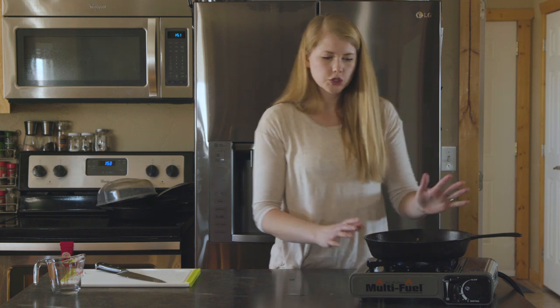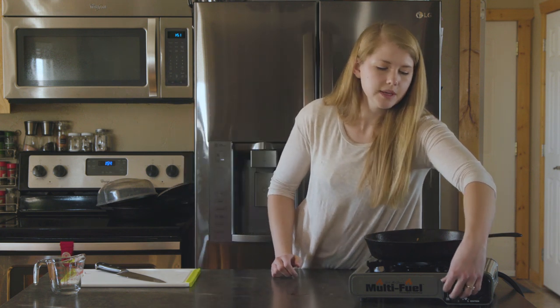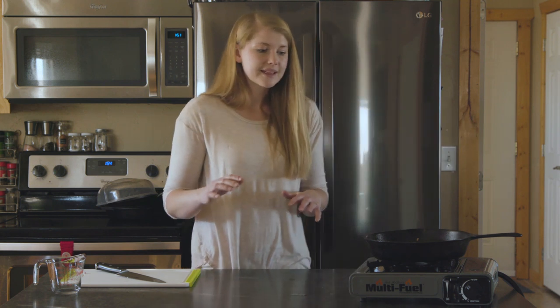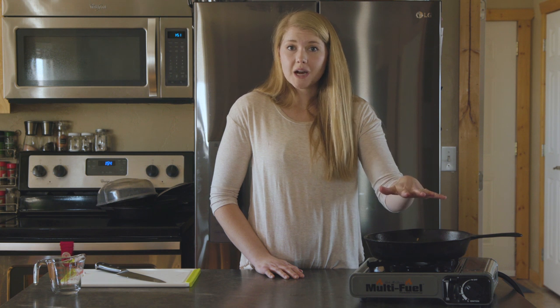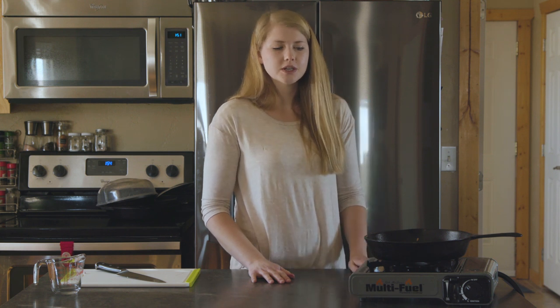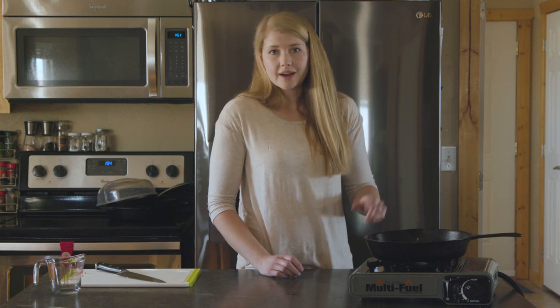Now that we've got all of that stirred together, we're going to turn it down a little and let it simmer on a nice low setting until it starts to thicken up. At that point we're going to add our half pound of cooked pasta, toss it, and it'll be done — so easy. If you don't like pasta or don't have access to it, you could also substitute rice, like minute rice, instead.